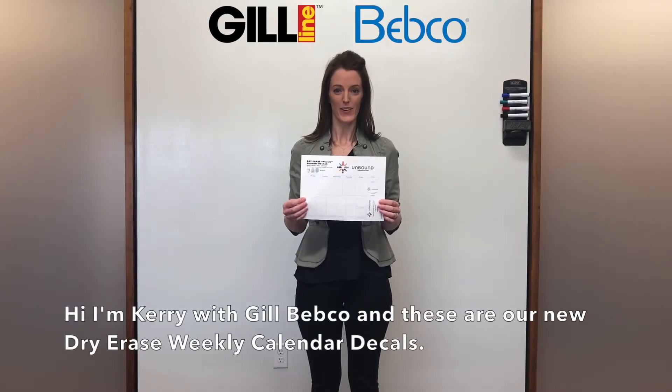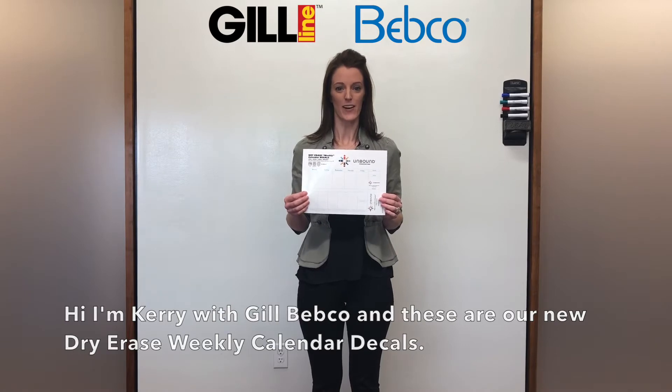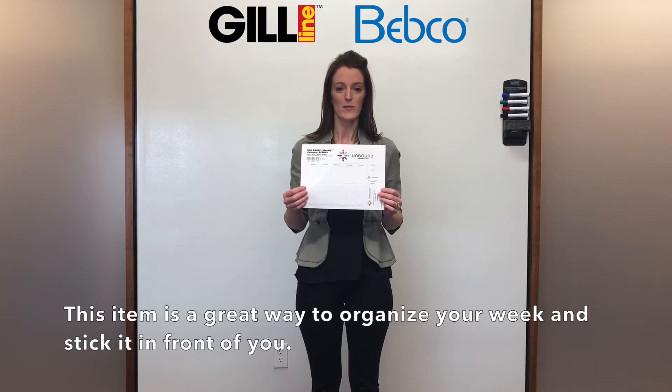Hi, I'm Carrie with Gil Bebco, and these are our new Dry Erase Weekly Calendar decals. This item is a great way to organize your week and stick it in front of you.